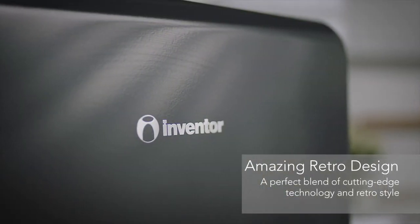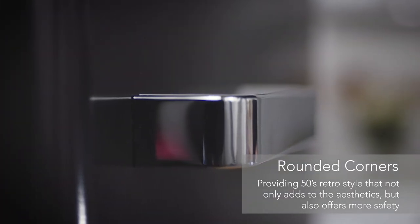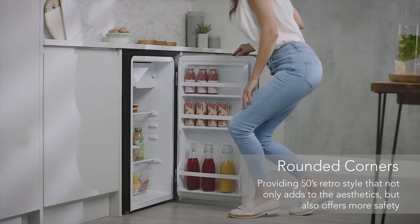This mini bar fridge has smooth rounded edges and a classic 50s door handle design that'll make a real statement in a kitchen, home office, or hotel room.